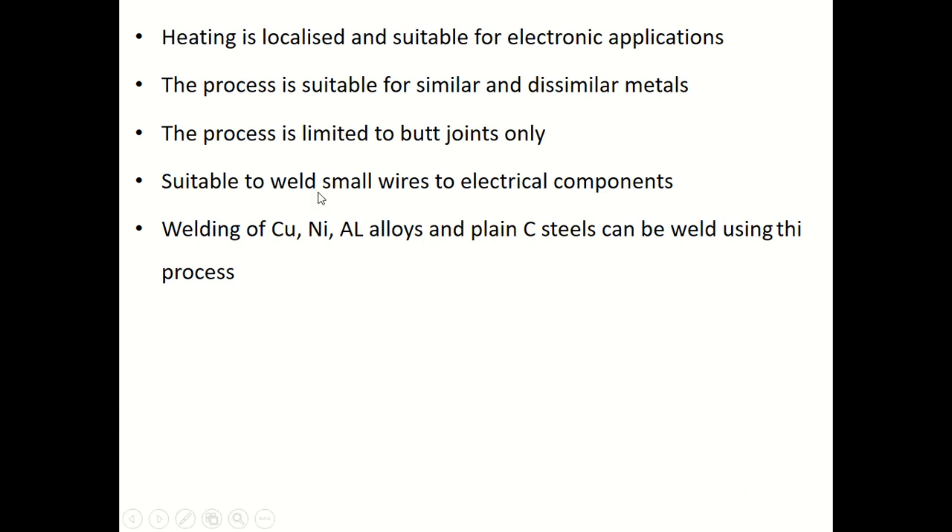Copper, nickel, aluminum alloys, and plain carbon steels can all be welded using this process. Percussion welding is another important type of resistance welding process. We have now seen spot welding, seam welding, and percussion welding. Thank you.